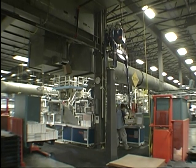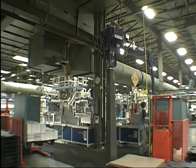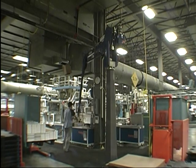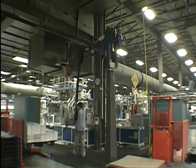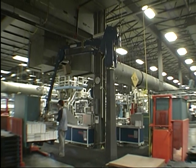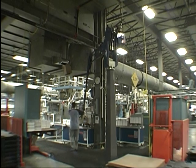He's grabbing two stacks at a time. This is a magazine application. The stacks are roughly 10 or 12 inches tall. He has two delivery points, two conveyors, and two pallets. The pallets are on scissor lifts.